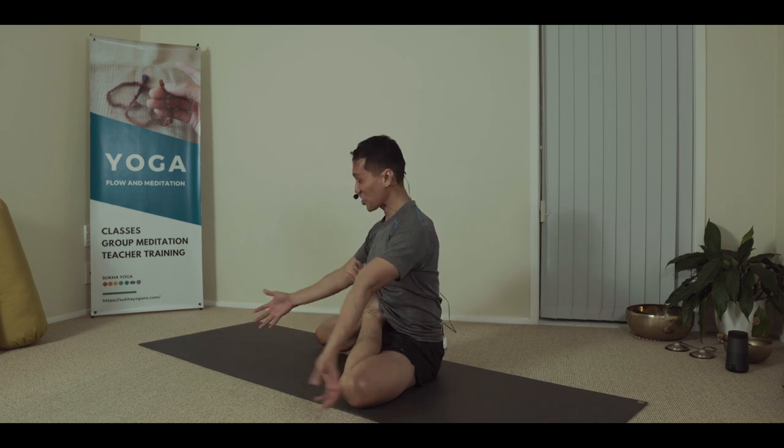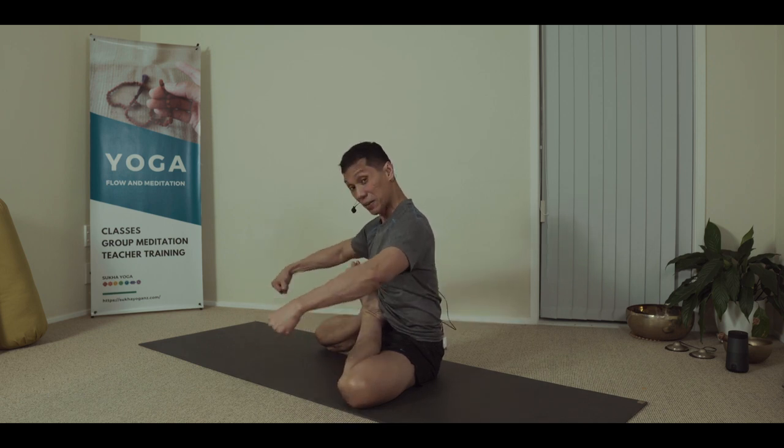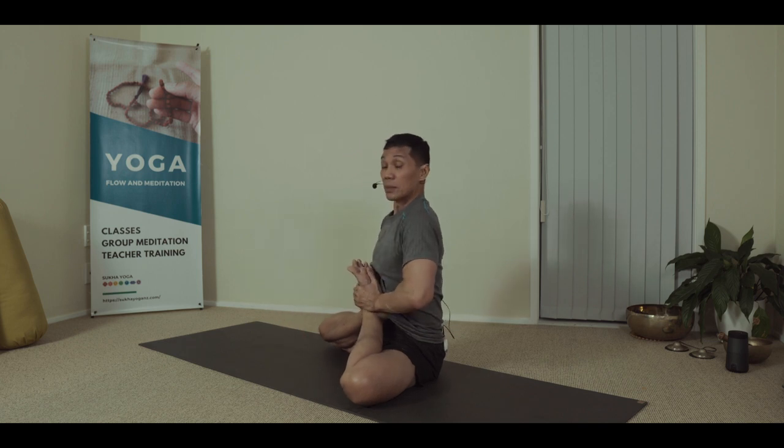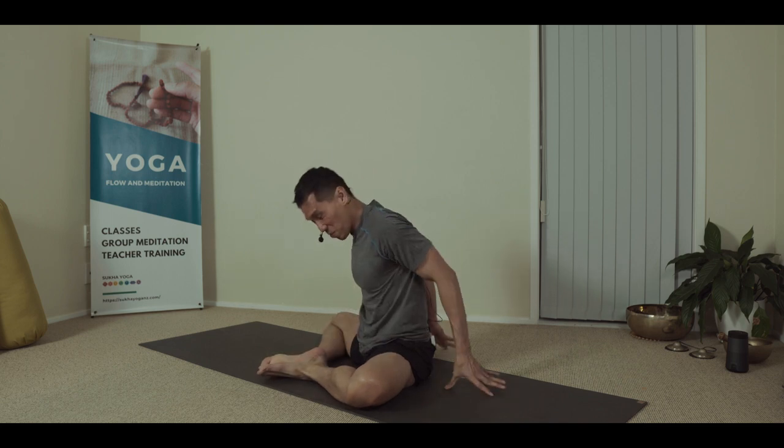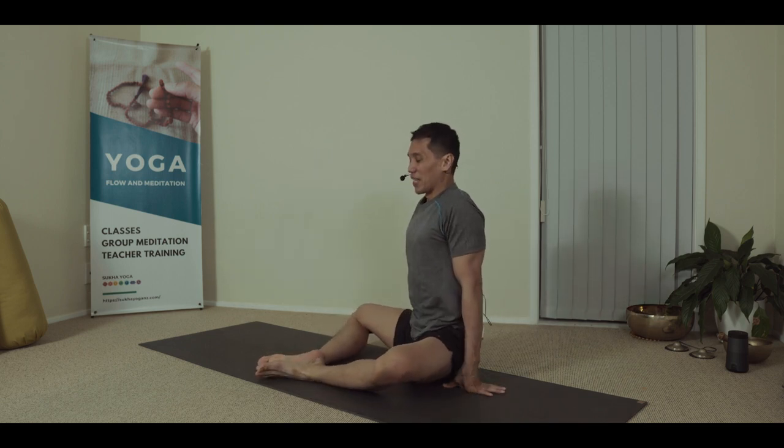And to exit the position, inhale, Uddiyana Bandha, hug inward, up. And release that position. Move away from the stretch and settle.